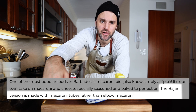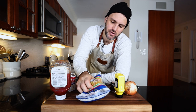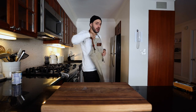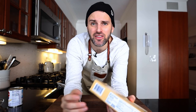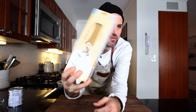The Bajan version is made with macaroni tubes rather than elbow macaroni — however, this is elbow macaroni. Time out. Macaroni in their tubes: I couldn't find it at any of the stores until the very last one I checked, which was supposed to be the very first one I checked. I didn't think I had enough time to go there first, so I went to another store, then another store, and then went to my first pick last. Anyway, found it.